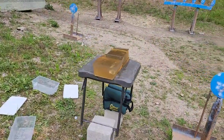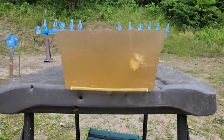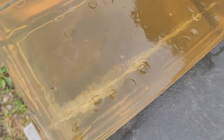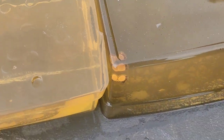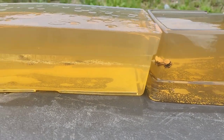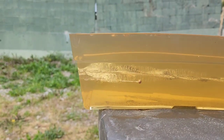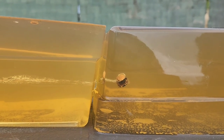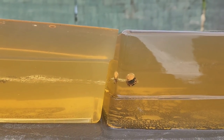Pretty well center hit there, right where I wanted it. There's your entry. It's going to be about 13 inches — we'll get a measurement on it by the end of the video. It does look like we have expansion, not magnificent expansion, but some.